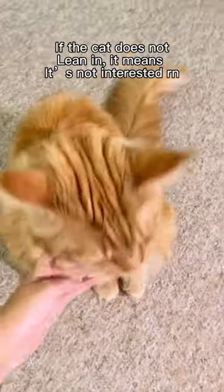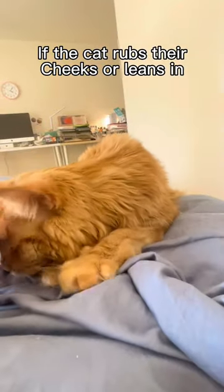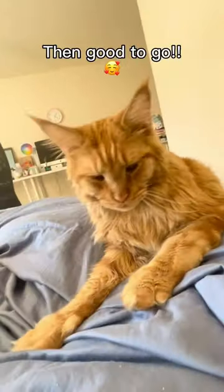If the cat doesn't lean in, that means they're not interested at this time. Try again later. If the cat rubs their cheek against your hand or leans into your hand, that means you're good to go.